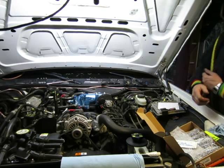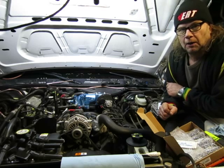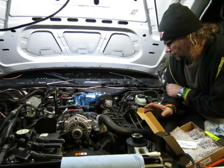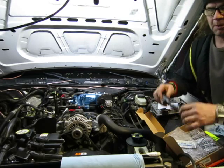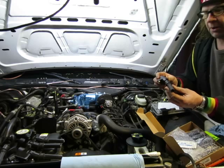Hi everybody. Today what I am doing is I'm swapping out my COPs, my coil-on-plugs.